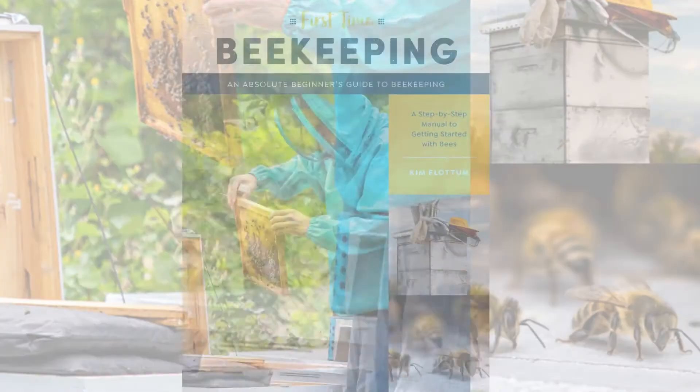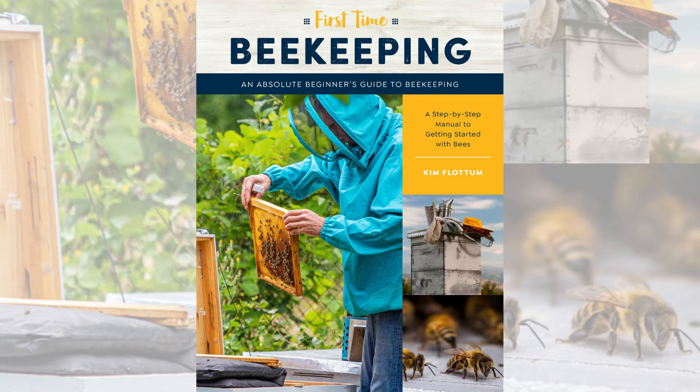Hello, everyone, and welcome to today's episode. I am really excited to be joined today by Kim Flottam, and we are going to be talking about his newest book, First Time Beekeeping: An Absolute Beginner's Guide to Beekeeping. Welcome to the show today. It's nice to be here. Thank you.